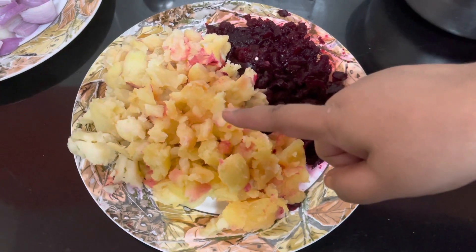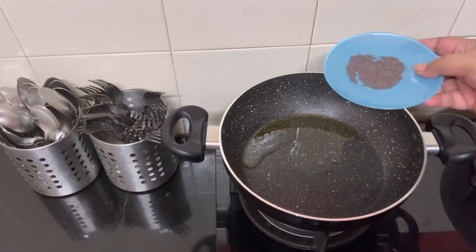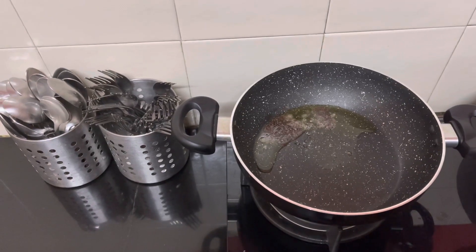Mash the boiled potatoes and the beetroot and keep it ready. Keep a pan to fry the onions. Add the mustard seeds to the hot oil, and once the mustard seeds start to splutter, add the onions.